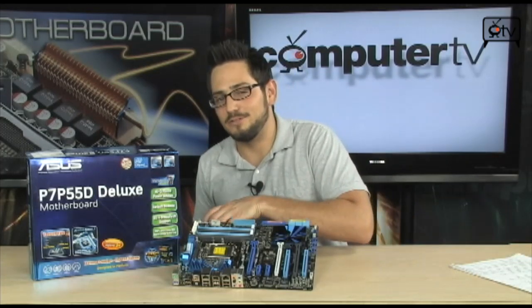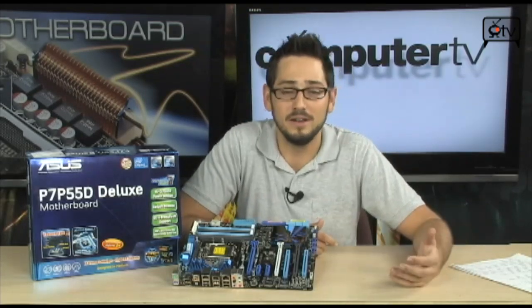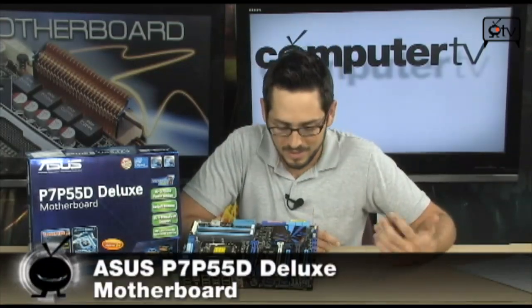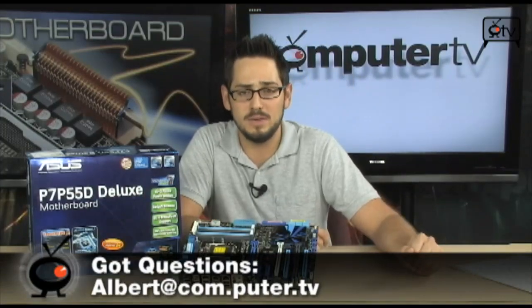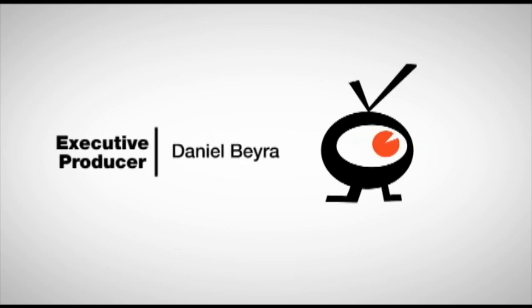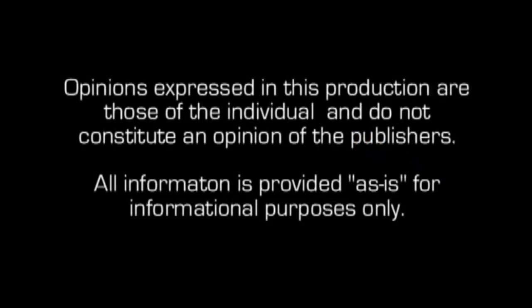Very, very impressive motherboard. Very good for overclocking with a lot of really cool features. Great software comes included. You can run SLI or crossfire, tons of USB 2.0, dual channel memory as fast as you want, solid state caps, OV switches, and an LCD poster. It's the P7-P55D Deluxe from ASUS. If you have questions feel free to email me. For more information, type A455-2902 into the search engine of any major retailer. For Computer TV, I'm Albert — I'll see you next time.